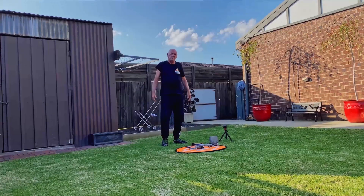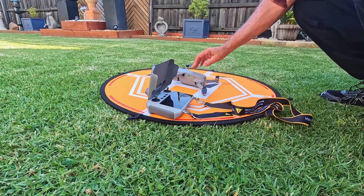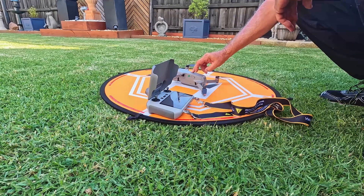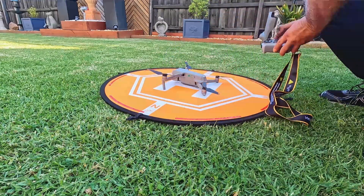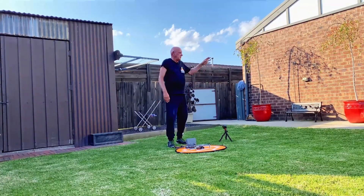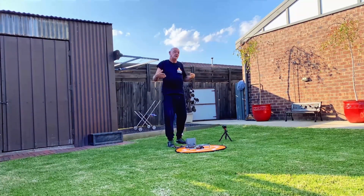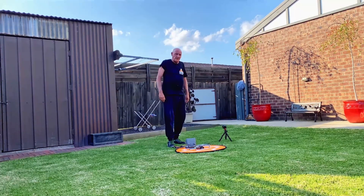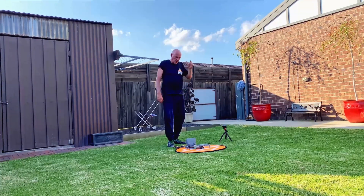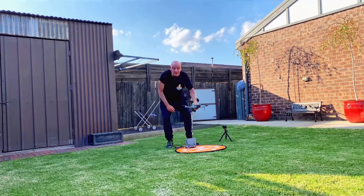First, turn your controller on, followed by your aircraft. While waiting for it to boot up, note: don't calibrate your drone over reinforced concrete, near anything metal, or near electrical interference — it will not work well. Before starting, I want to show you how to rotate the drone correctly during the calibration process, so when we get to that step we'll know what to do.